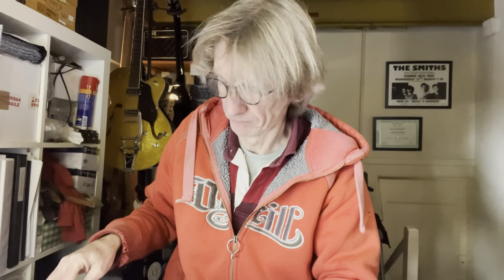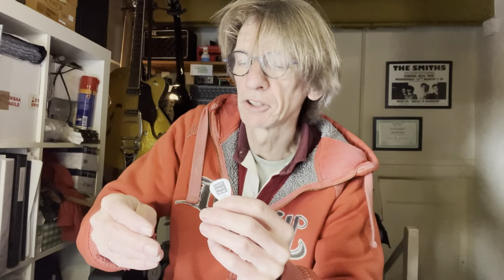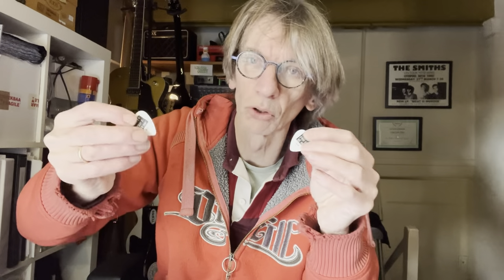Guitar picks and I got them in two sizes. This is 0.45 millimeter and this is 0.71 millimeter. So these are slightly thinner and flexible — I like soft, flexible picks, particularly playing acoustic guitar when you're strumming and you want a light sound, more treble. And these are a bit stiffer at 0.71 millimeter — not really hard. These two feel the right grade or gauge to me.